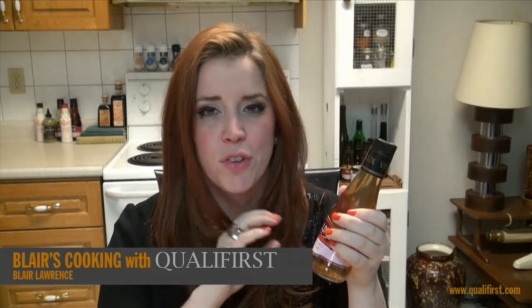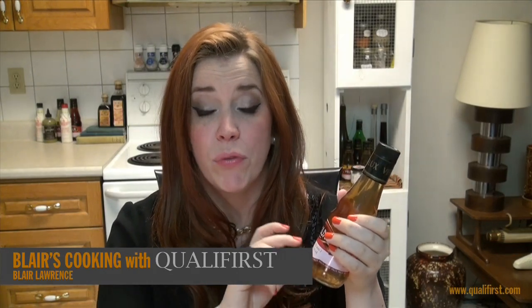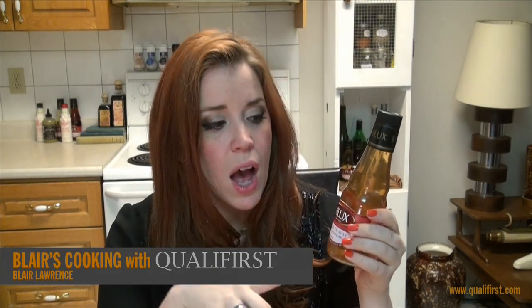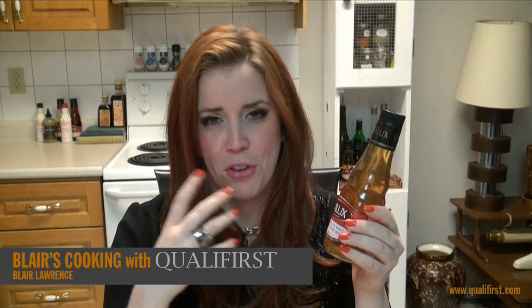This vinegar is so great — this is a really high quality malt vinegar. It comes in a 250 milliliter bottle and also a couple of other larger sizes. You can definitely use it for fish and chips, it's just such a staple, but what else do you do with malt vinegar?